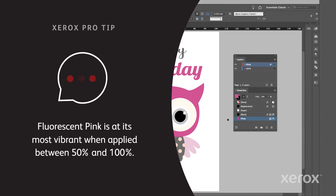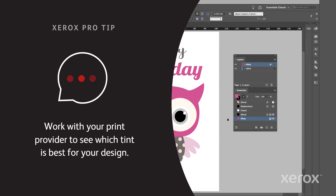Pro tip: fluorescent pink is at its most vibrant when applied between 50% and 100%. Work with your print provider to see which tint is best for your design.